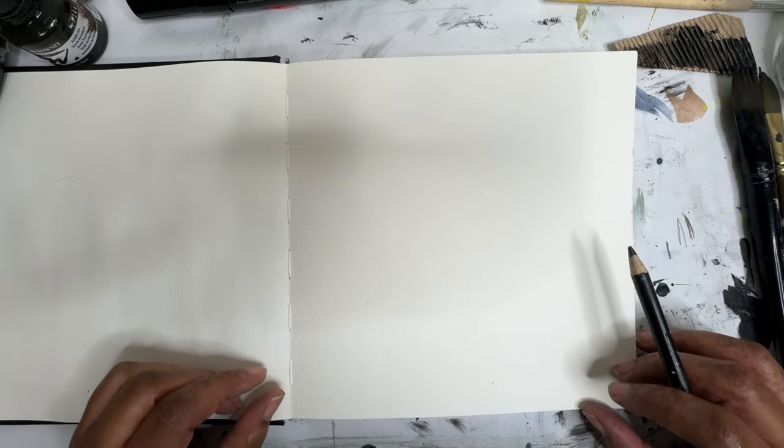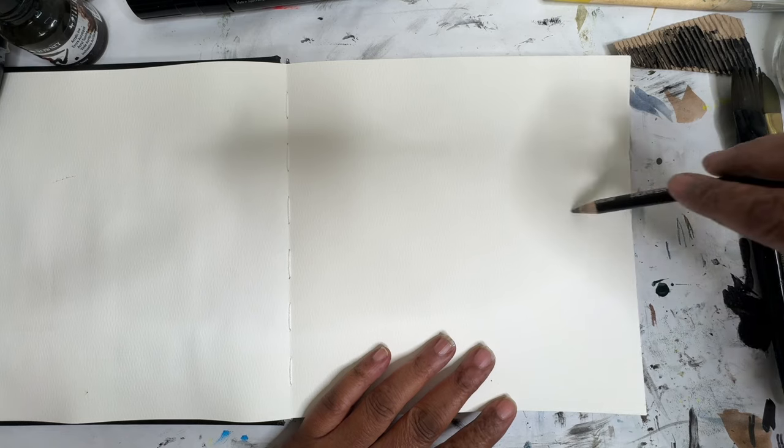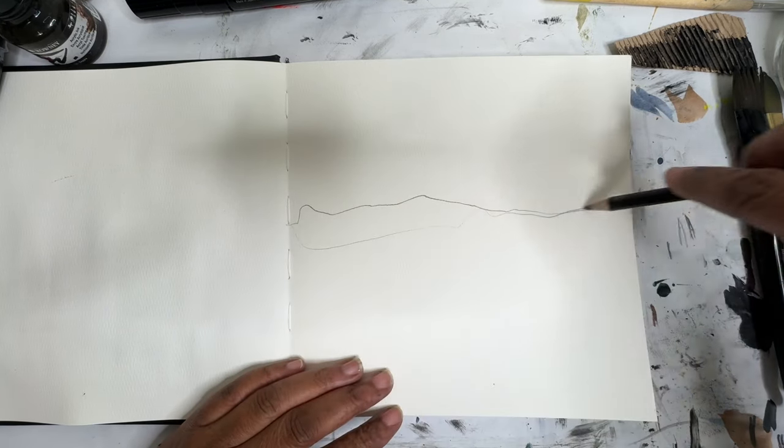Hey everyone, Trina here, back with another mixed media art video. Today is day 38 and we're gonna play with some acrylic ink and some stencils. Maybe a little bit on the jelly plate. So let's get started here.